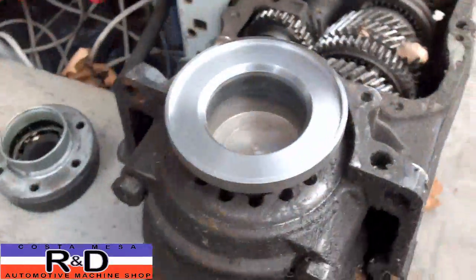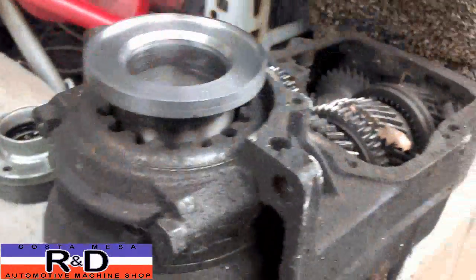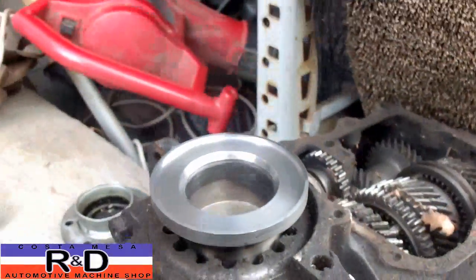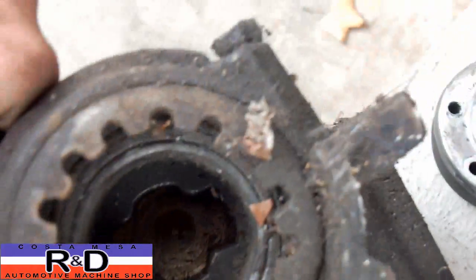I'm going to make up some sort of a plate to go on the outside that will hold the seal, and then we should be okay. The other side is going to be a little more difficult because the transmission is a lot deeper on the other side.